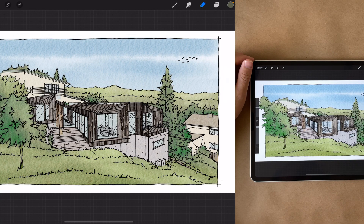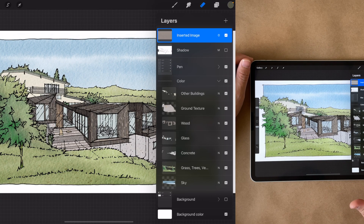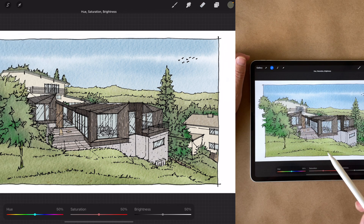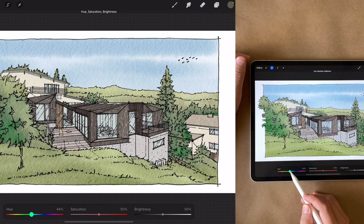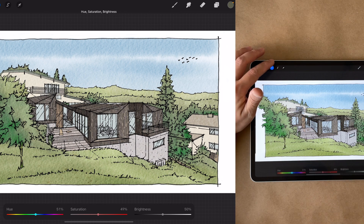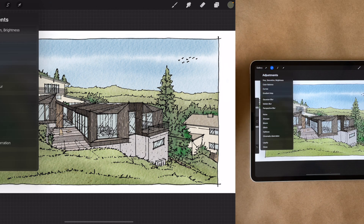Finally, towards the end of the illustration or sketch, after the composition is dialed in and the colors are complete, I will spend a few minutes to fine-tune the colors. Because my layers are individually separated by material, it's easy to — let's say — change the color of a wood siding by going into saturation and sliding around the hue, increasing the saturation and brightness accordingly. You can do the same thing with color balance and curves, which are fairly similar to what we have in Photoshop, and I'll continue to tweak the individual colors until I'm happy with it.